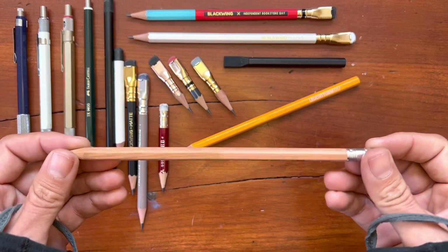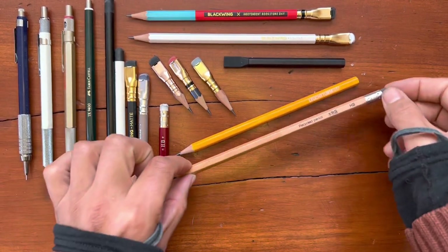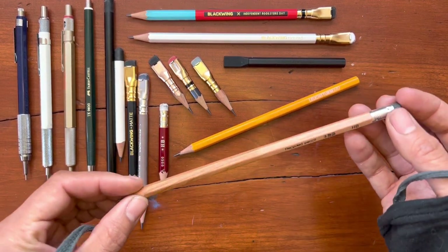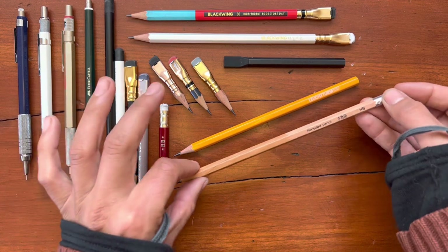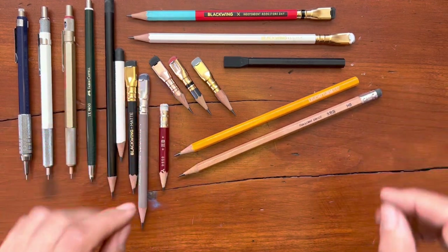I have a Tombow Recycled pencil in HB that is very smooth and very clean, a very nice writer, but also feels a little bit generic.